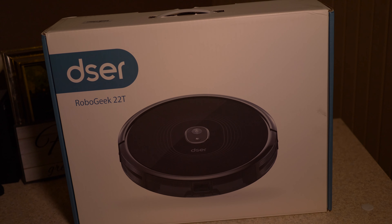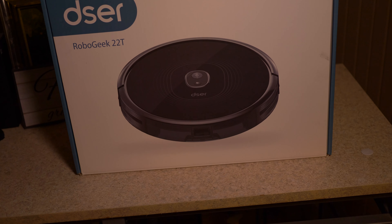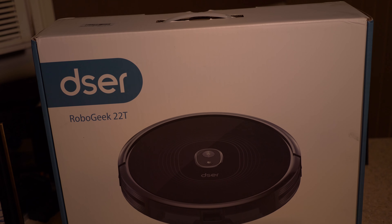Hey, welcome to the channel. Taking the bathroom — the bathroom is the only place you can place your ideas in peace. On this channel we do product reviews and also some tutorials. Today we want to have a look at the Robo Geek 22 robotic vacuum.